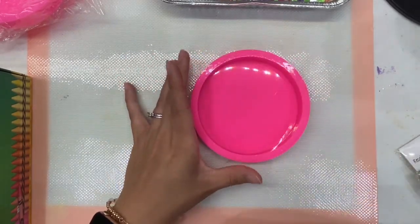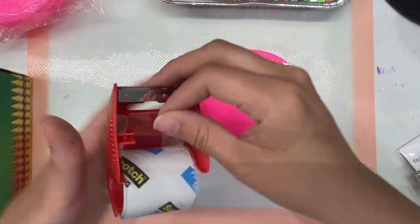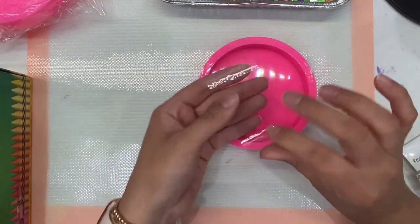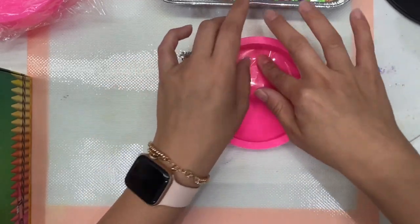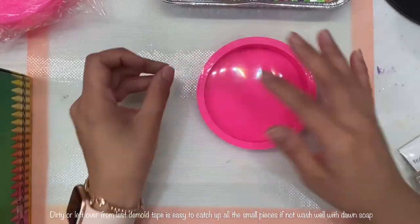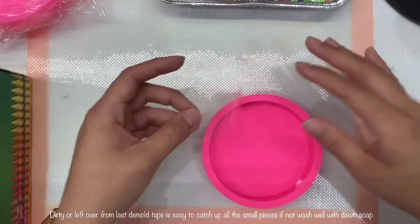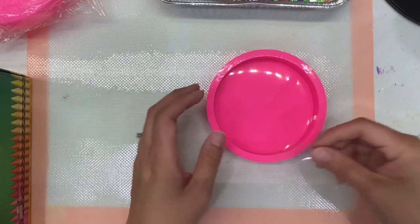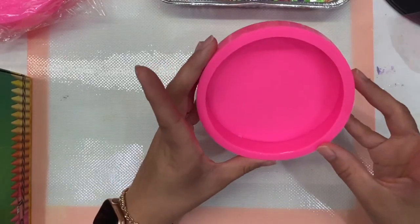If your mold is dirty, you can use some scotch tape — it's an easier way to just get any extra dust in there and out of there. That's all I'm doing here.